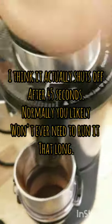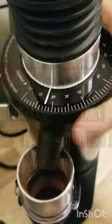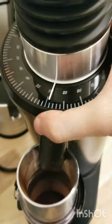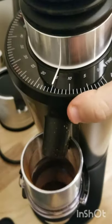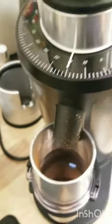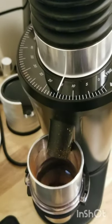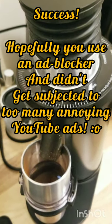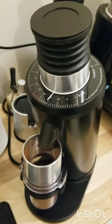Now we're gonna go back. We cleaned it out. My grind setting was like 15 — now we're back at espresso and we're good to go. So yeah, it's a little bit of a pain in the butt to switch between coarse grind and back to espresso.